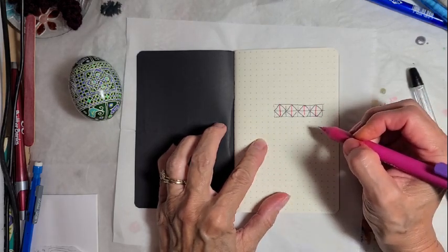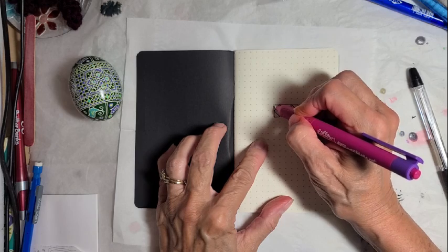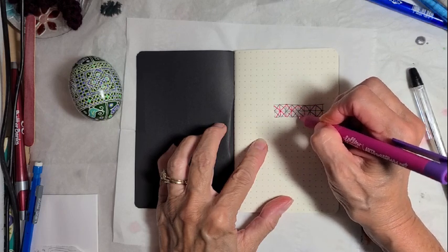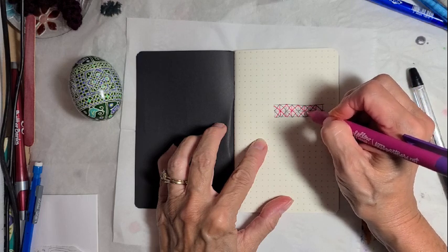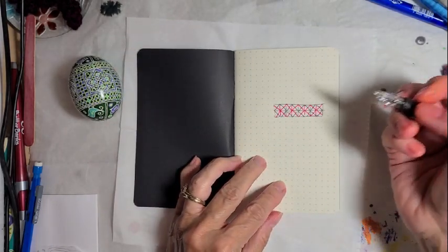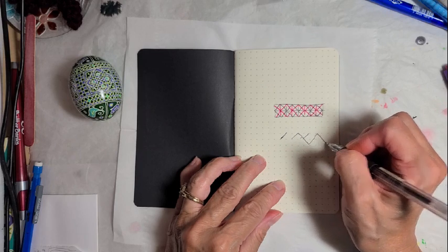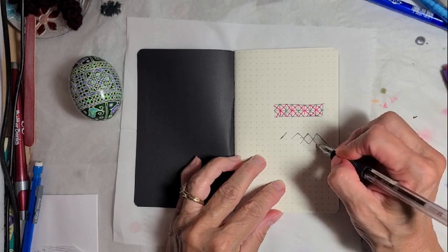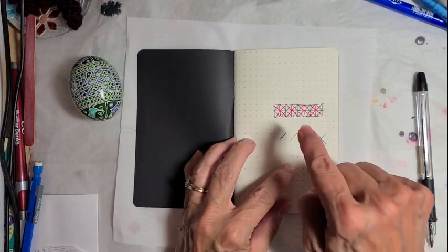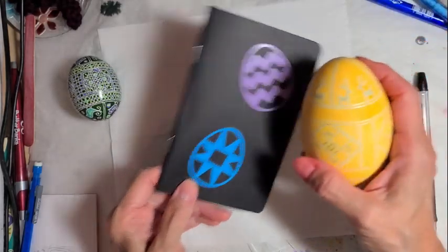I drew each diamond individually. Then after I draw one set all the way around, I come back and draw another set, and you'll have these interlocking diamonds. On a flat surface you can draw them all connected. But when you're doing it on an egg, you've got to deal with the curvature — that's why you get much better diamond-shaped diamonds if you draw each one individually.